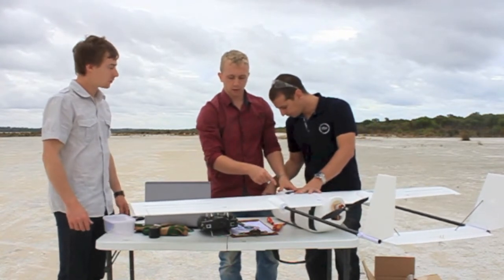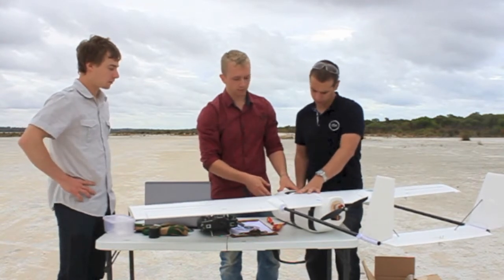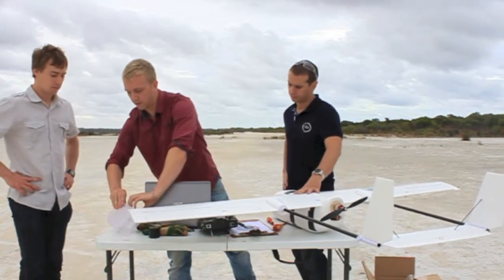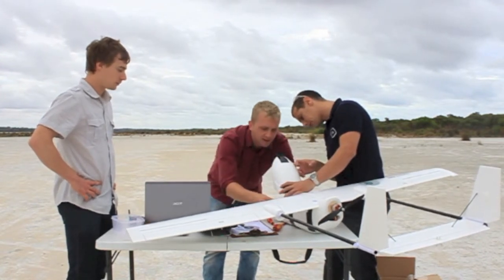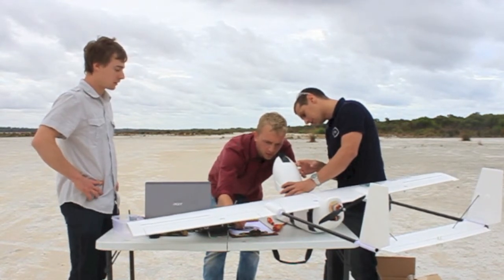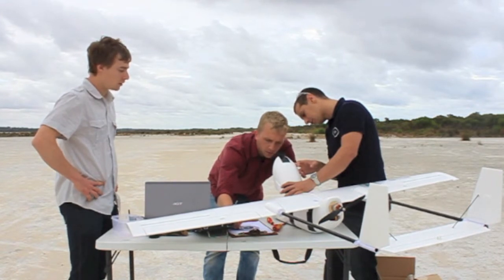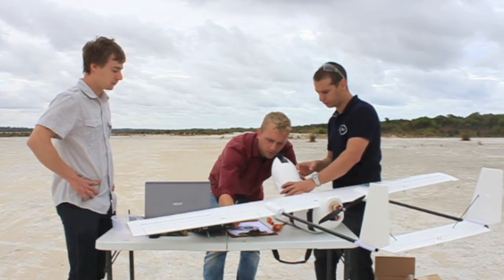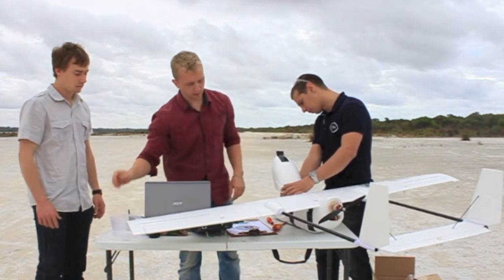We've got the autopilot installed for the mission with a small battery, which should be enough. Just check the battery's charged properly. We've got 4.13, 4.12, 4.15 — recording the battery voltage, cells are balanced and fully charged.